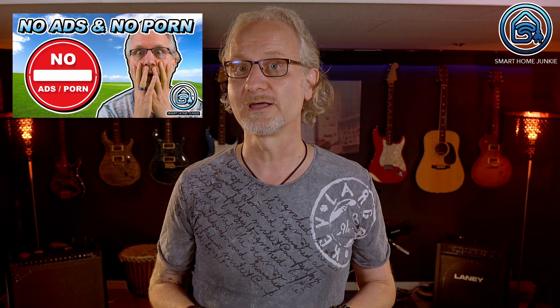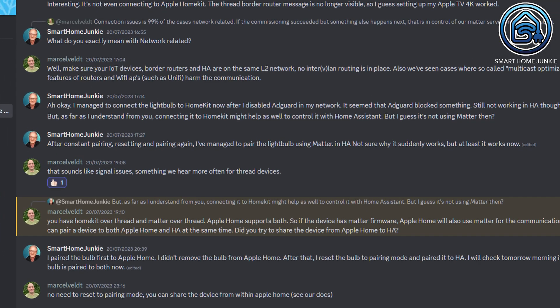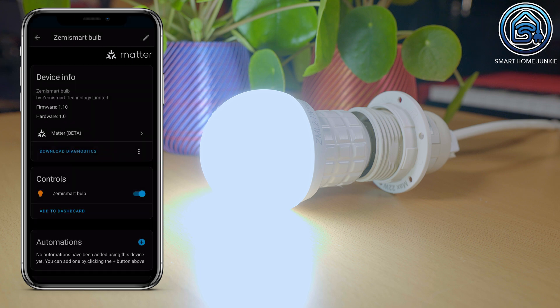That didn't work either and it made me think that something else must have been wrong in my network. Then I remembered that I use AdGuard to block advertisements in my network and that this might have an impact on connecting to this lightbulb. So I disabled AdGuard and pairing to the lightbulb using HomeKit worked after that. I'm not really sure if AdGuard was the issue or if there were some communication issues, because I asked the guys from Home Assistant and they told me that there might still be communication issues using the SkyConnect and Matter. Anyway, this is the way how I made it work. Then I paired the lightbulb to Home Assistant using the SkyConnect and that worked too.